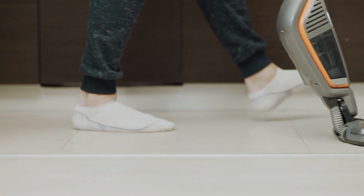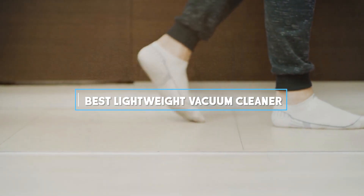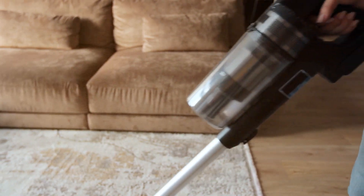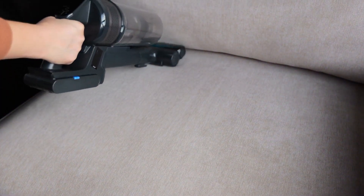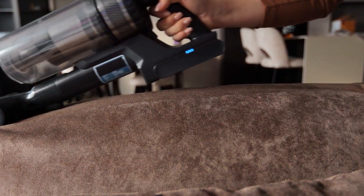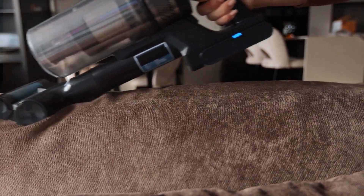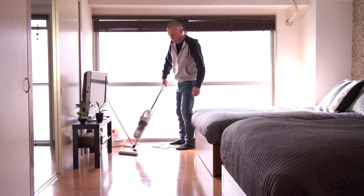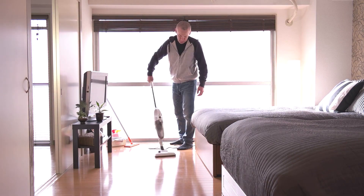Welcome back to our channel. Today we've got something special for you: a comprehensive review of the best lightweight vacuum cleaners on the market. Whether you're tired of lugging around heavy machines or just looking for a convenient cleaning solution, you're in the right place. We'll be taking a closer look at four fantastic models: the Dirt Devil SD 20000 Red, Eureka NES 215A, Eureka 3670G, and Hoover BH50010. Each of these vacuums has unique features that set them apart, so let's dive right in.